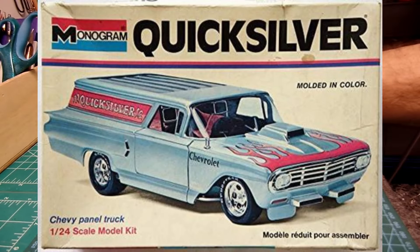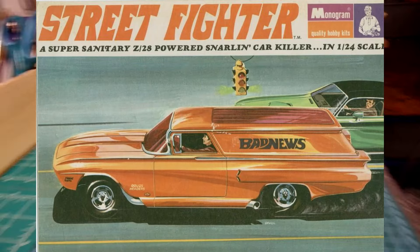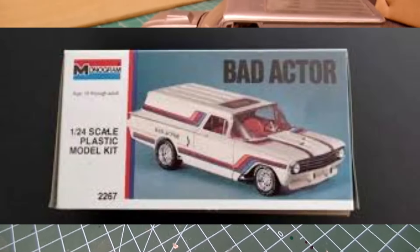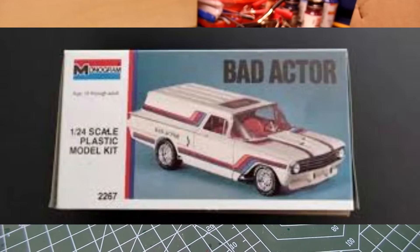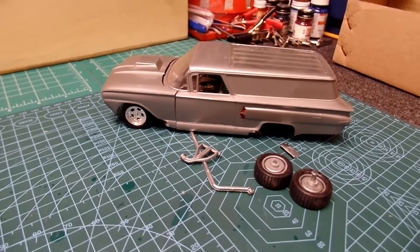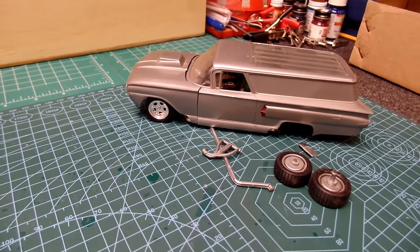Pretty cool — the fun we can have with these models, I'm telling you. Alrighty folks, that's a quick one for you today. Appreciate your time. As always, please like, share, comment, and subscribe if you would. That's all I got for you on this one. Have a great day — we'll see you on the next one. Model Car Guy Rich out. Keep on modeling.